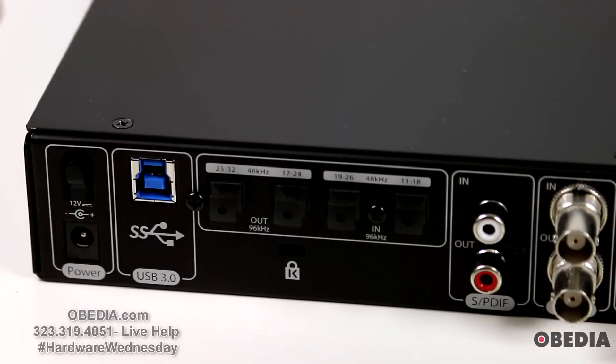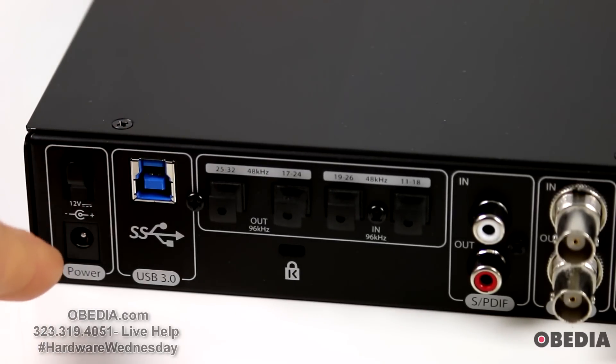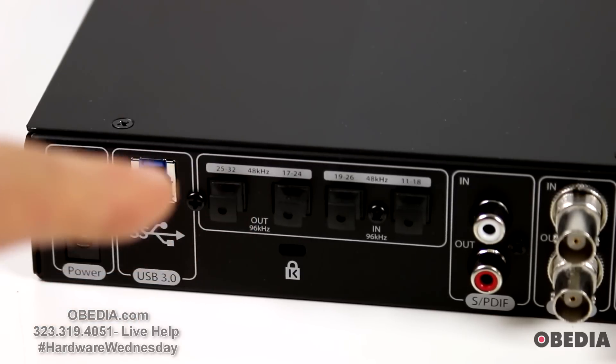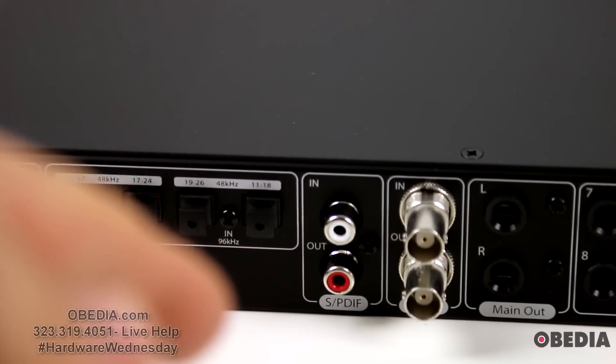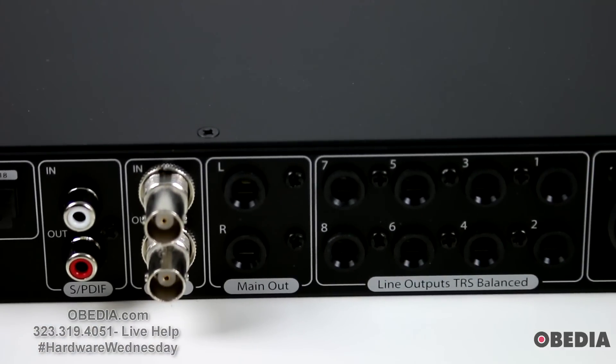Now let's talk about the physical connectors on the back of the unit. We have our power connector, our SuperSpeed USB 3.0 port, and our ADAT I/O. The ADAT I/O is for connecting to the Digimax DP88, which is going to allow you to get the extra inputs and outputs from that device digitally. We also have S/PDIF I/O and word clock I/O.